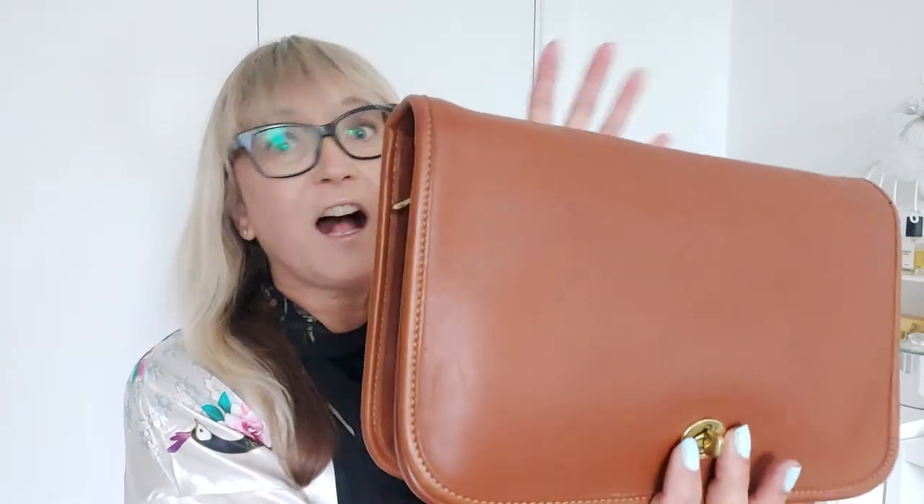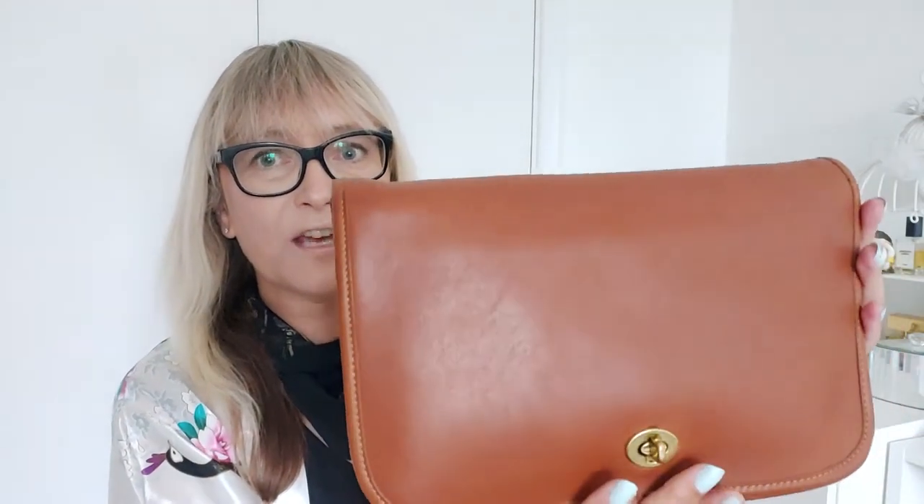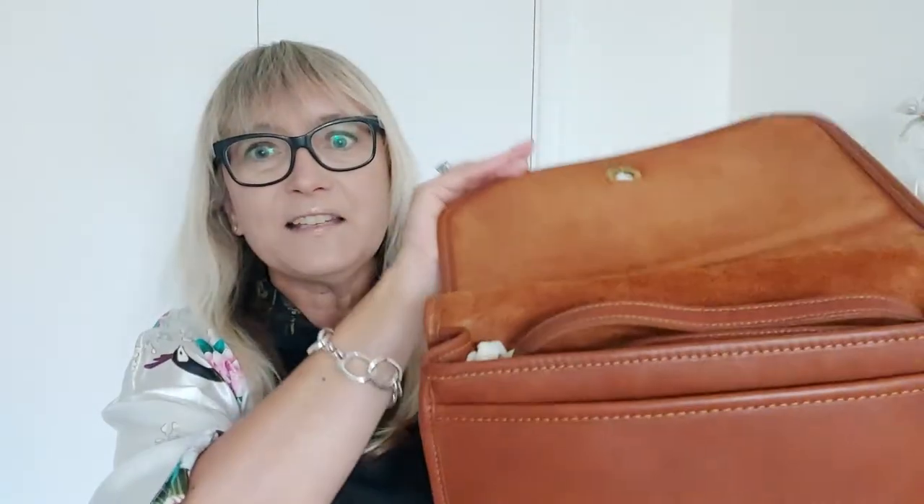Beautiful. The convertible clutch is a clutch, as you can see, or you can attach the strap here. You've got the iconic turn lock there. There's nothing in the back there, that's just a seam, so you can't pop anything in there, but it's a very nice sized, really lovely daily bag. The word clutch, you'd imagine it's quite tiny, but actually it's a substantial size. So let me show you — open her up, and you've got that lovely raw leather there.